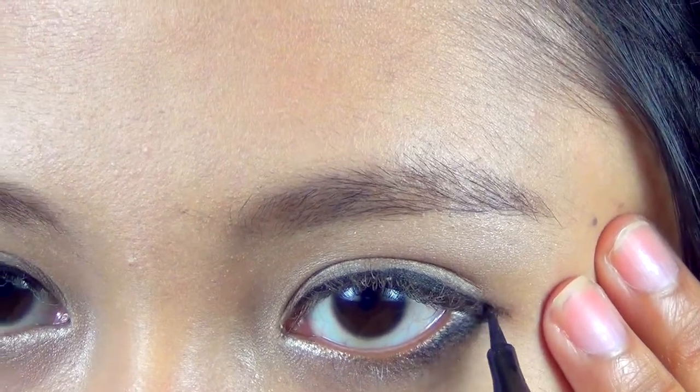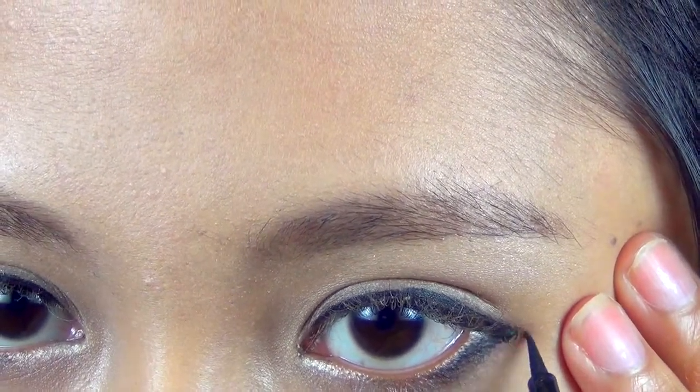Don't stretch your skin — instead, just hold it firmly down so you can have better control.